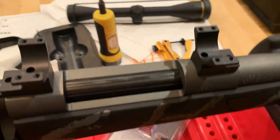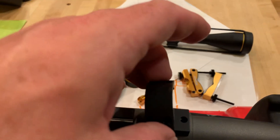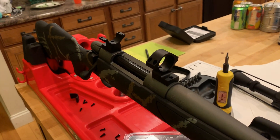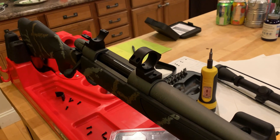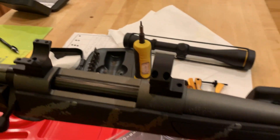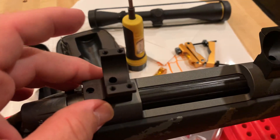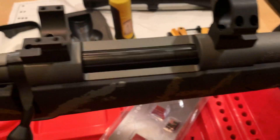That's just showing you the top of the ring there, so that's just going to go right there. Once I get it mounted up and get a chance to shoot it a little bit, I'll do a second part to this video. But I did want to give you an idea of what these things look like right out of the box before they're mounted to the rifle.